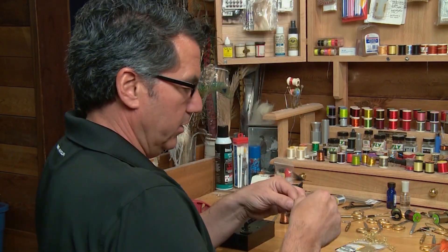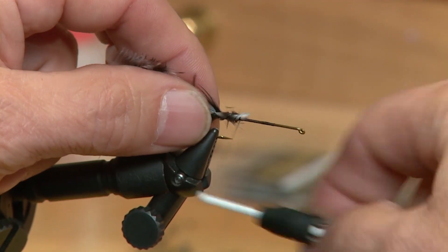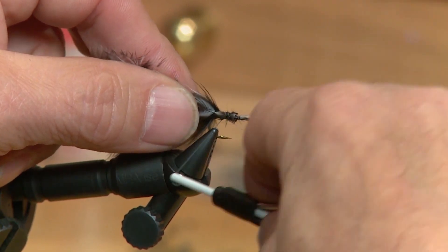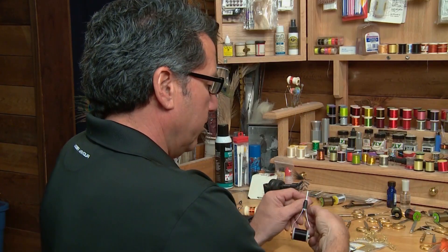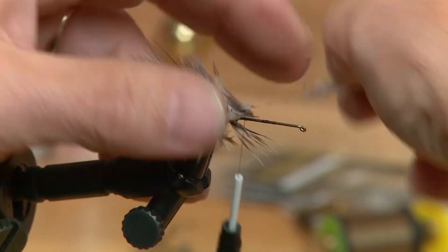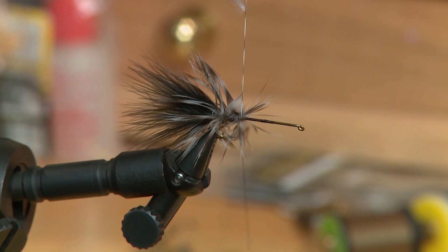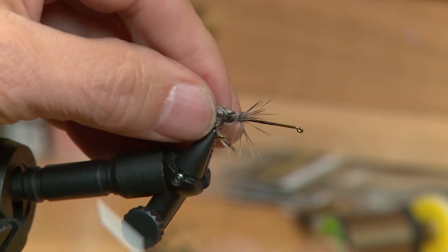Now the tail's tied in. I've taken one of my white grizzly hackles and I'm going to tie it in by the tip right behind where I put the tail in and just wrap it over, make sure it's secure. Bring my thread forward slightly and then take just two or three wraps — this is going to form a back collar on the fly to go with the tail. It's UV in color so it's going to really shine on the back of that fly, and then tie off.